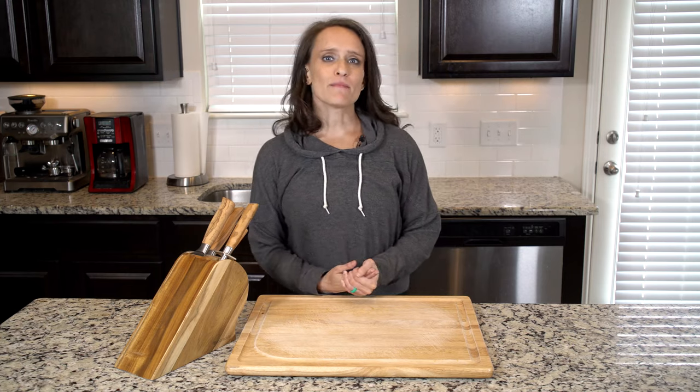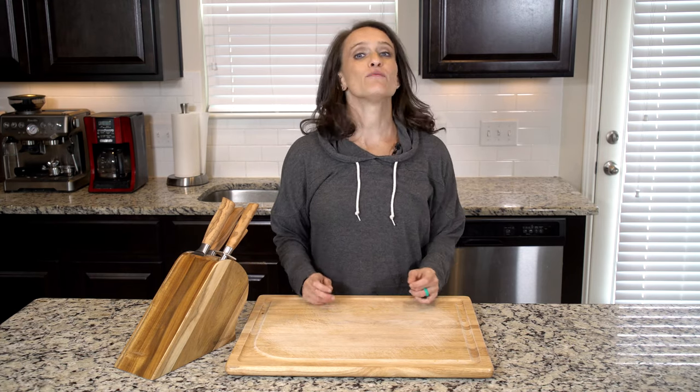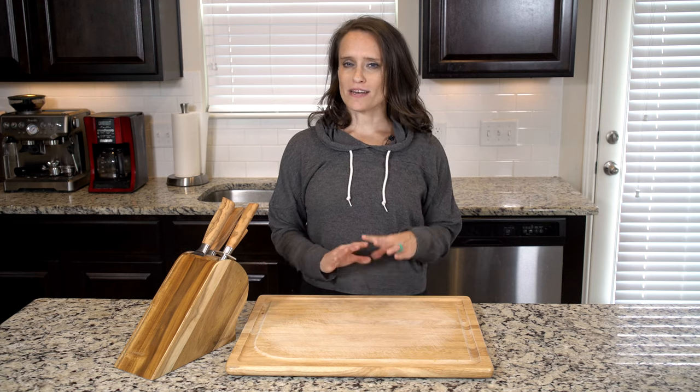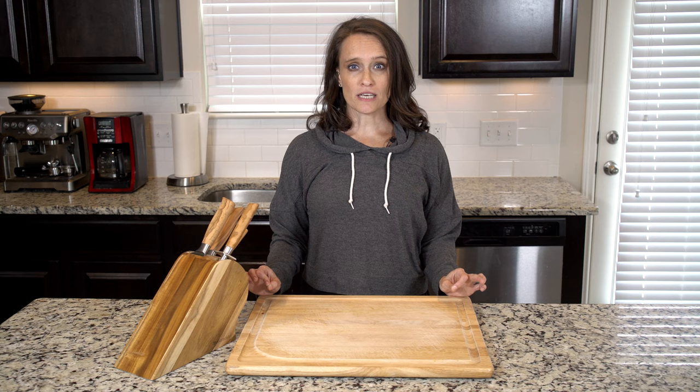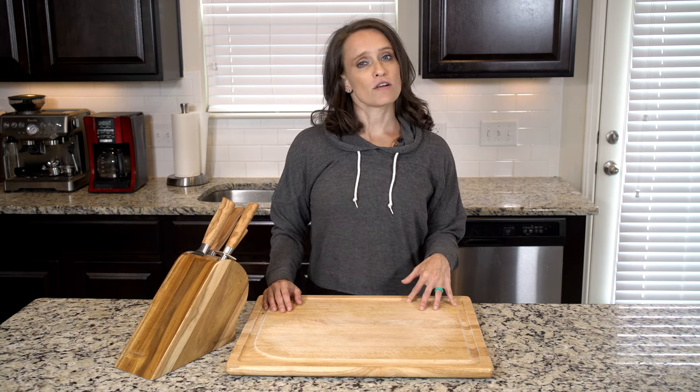Hey y'all, if you've never made egg drop soup at home, I think you'll find it is way easier than you may have thought — which is great, because that means you can make it at home and not have to worry about any weird ingredients they may put in there at the restaurant, like MSG.